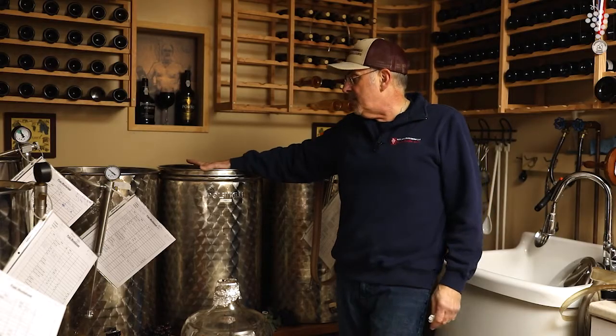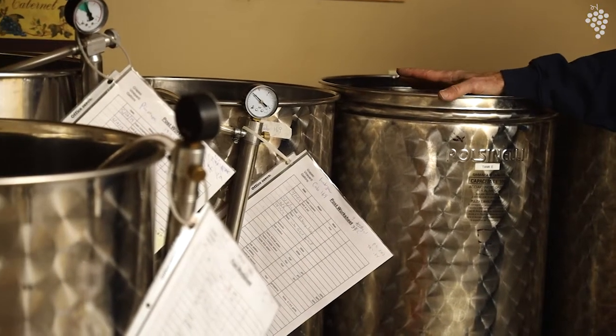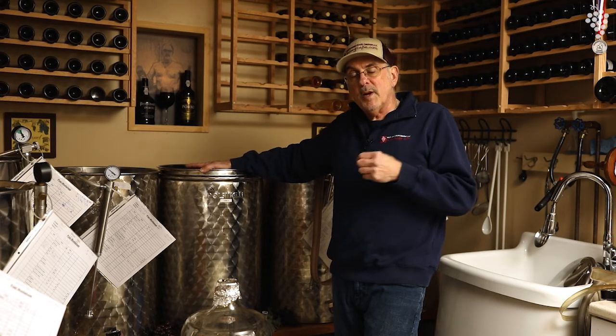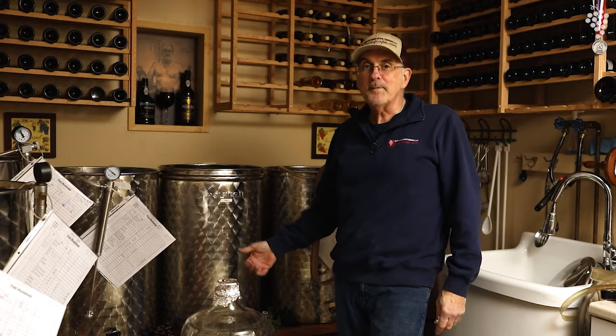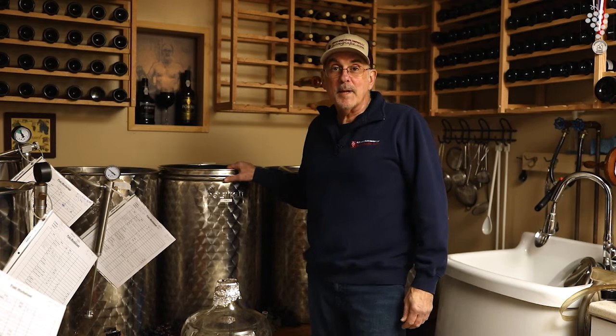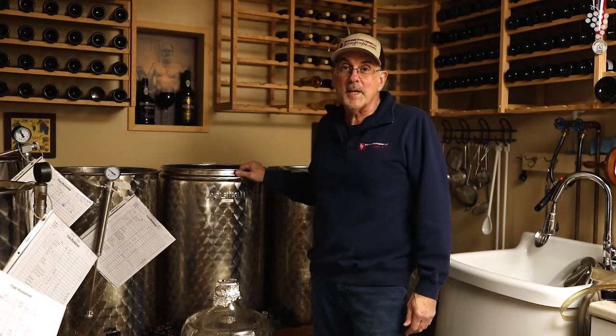This happens to be a 100-liter tank. I have about 15 tanks, all different sizes — 250s, 200s, 150s — but I have a lot of hundreds because I like to buy eight to ten cases of grapes and make 25 gallons, which is 100 liters. So if I decide to make a cab and I get 10 cases, I could fill this tank to the top. I believe in filling it right to the brim — same amount of work, just a little bit more money, but that's okay.